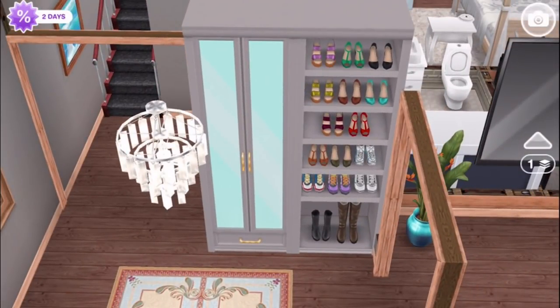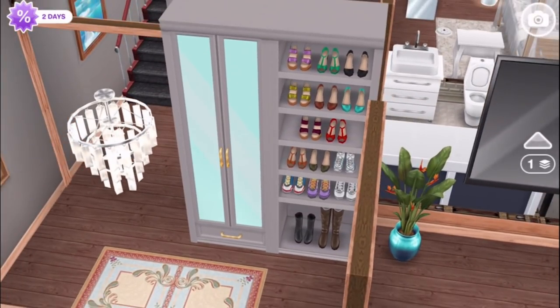We've got closets here for shoes and coats — that's a lot of shoes in this family. I feel like this is one of those families where they make guests take their shoes off when they come in, so this is storage for all those shoes. They are mostly women's shoes, if you notice.